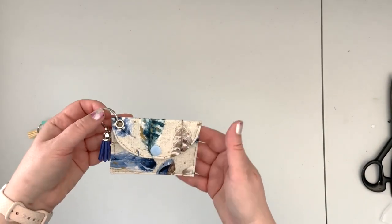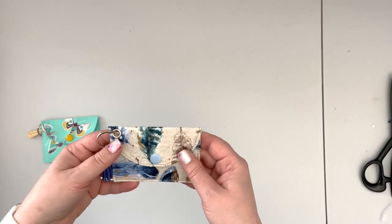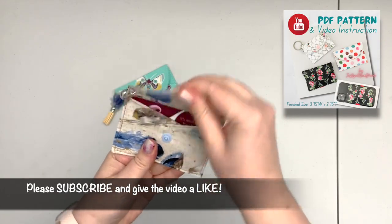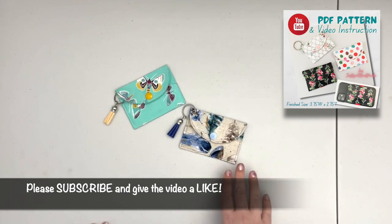Now you can attach your little card holder wallet to your purse, keys, or wristlet and have your most used cards easily accessible. The project is now completed — your card holder wallet is ready to use. I hope you enjoyed this tutorial. If you did, please give it a thumbs up. If you're not yet a subscriber and would like to be notified about upcoming videos, please subscribe and hit the notification bell. If you have any suggestions, questions, or ideas for other tutorials, please leave a comment below — I'm always happy to help.